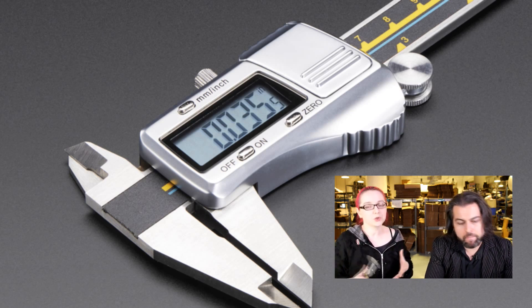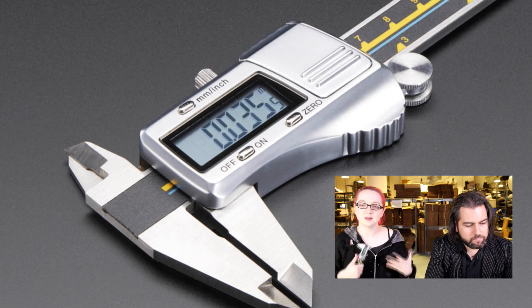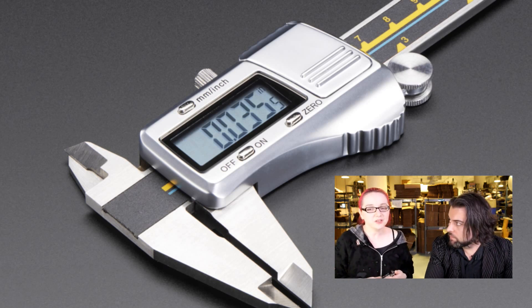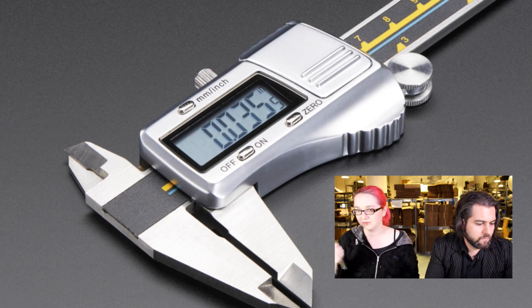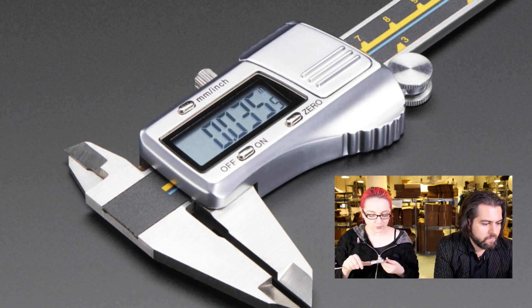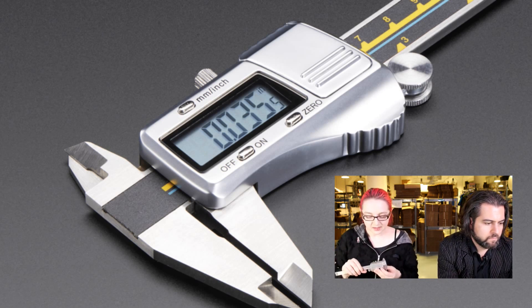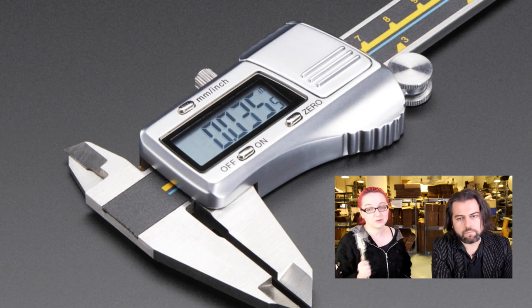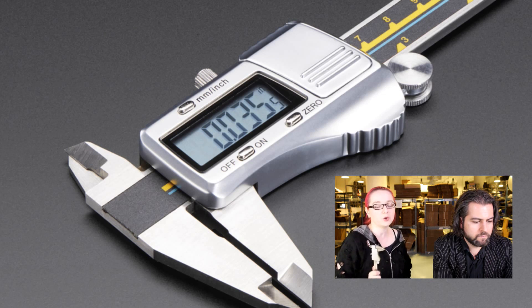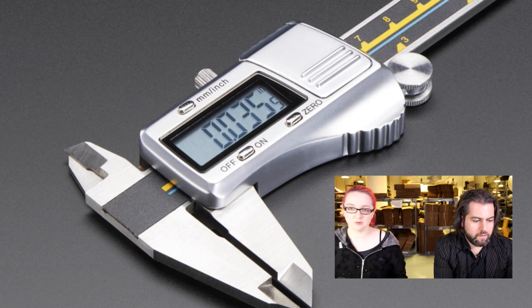If you're hardcore and want the best calipers, get the Mitutoyos. If you're okay with something that might not last 50 years — maybe only 30 years — get these. They're battery-powered, capacitive sensing like the Mitutoyo ones. They do millimeter and inch and have all the same capabilities. They last a very long time on the batteries — months and months. I have a pair and it's still not dead, so I know it's at least three to six months, probably more.